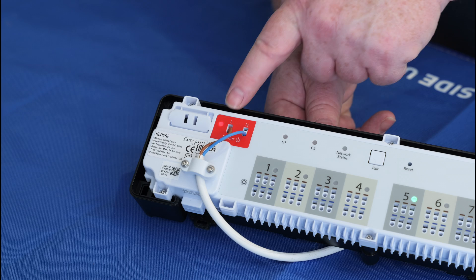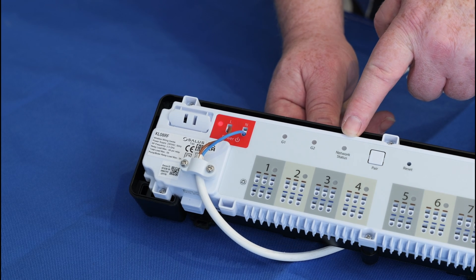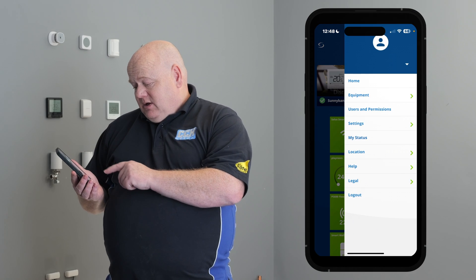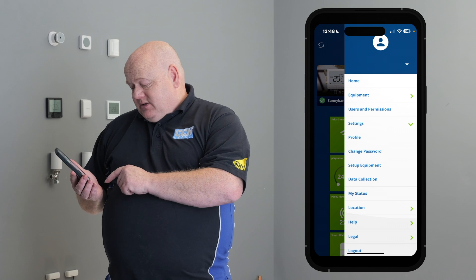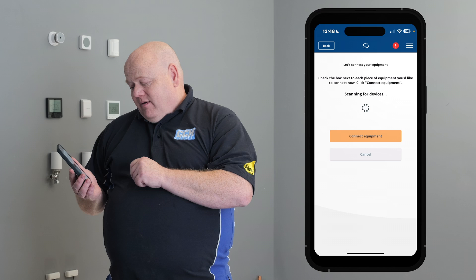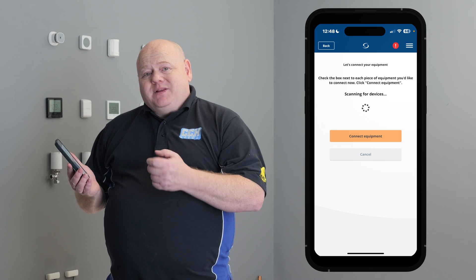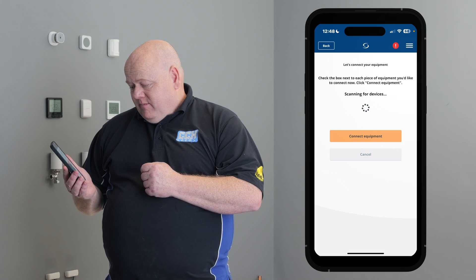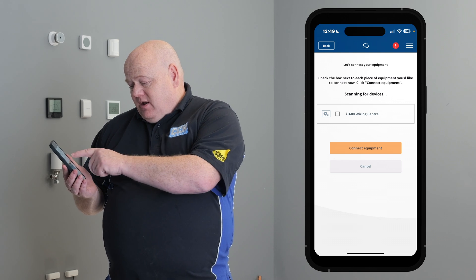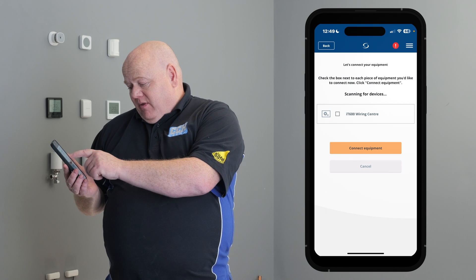You can confirm this by the flashing green light on the wiring centre. Go on to your Salas Smart Home app on your phone or your PC. Tap on the three lines, go to settings, set up equipment, and scan for equipment. This may take a few minutes. Your KLO8RF will appear as IT600 wiring centre, and as we can see, it's appeared on there.